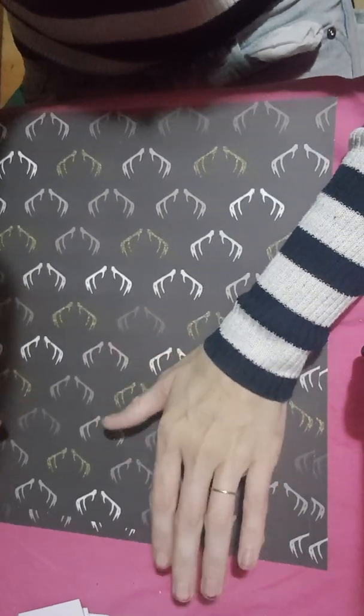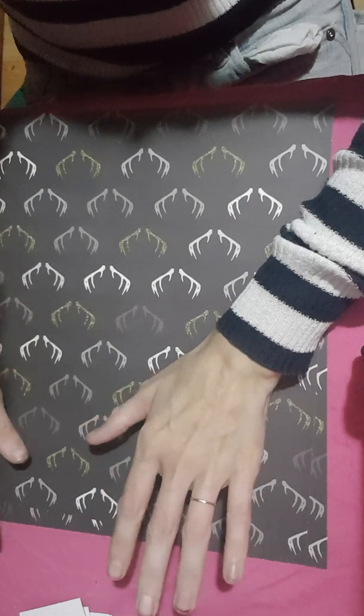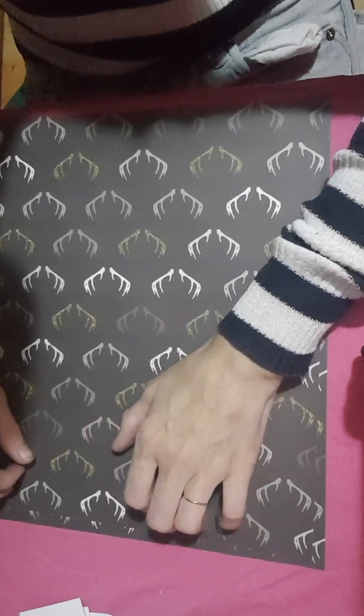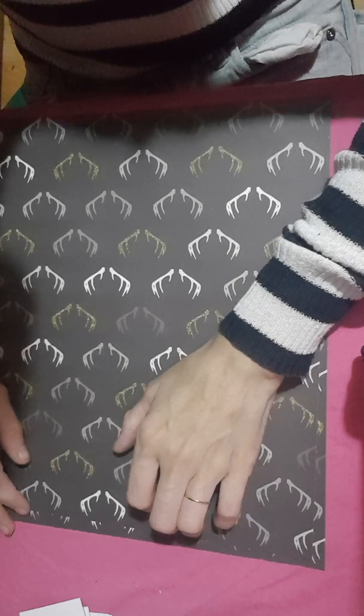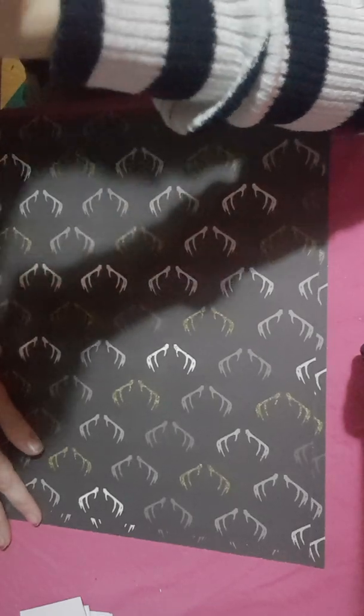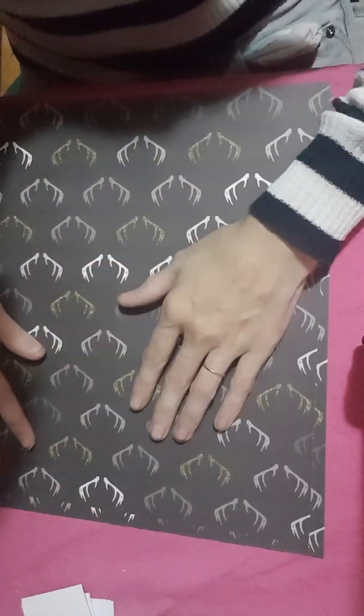Hi everyone! I thought I would come on because I have been asked to do a tutorial on my advent calendar. I have sorted some of it — it just takes so long to prepare it all but it's worth it in the end.